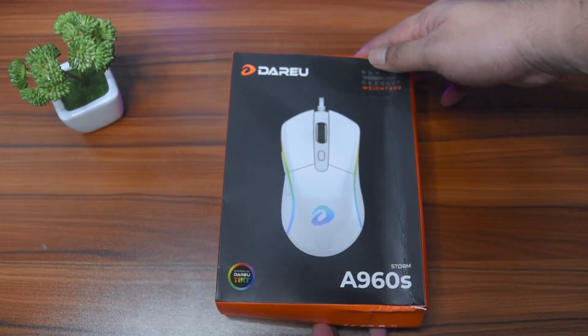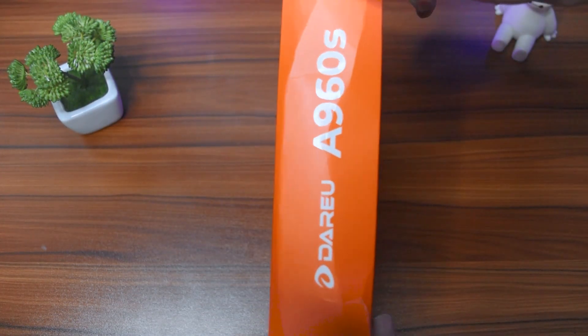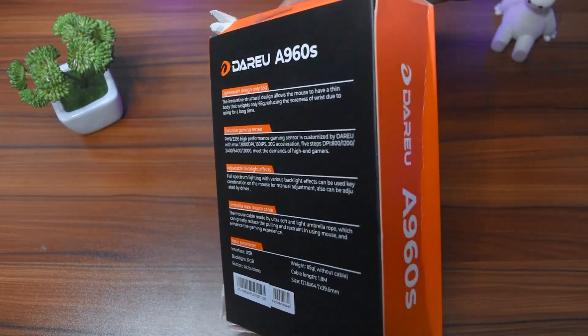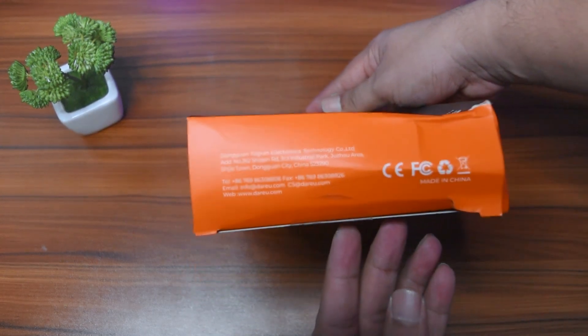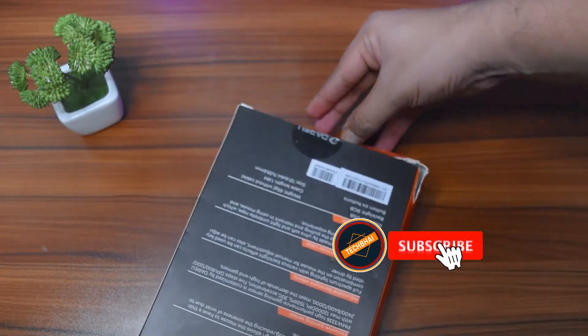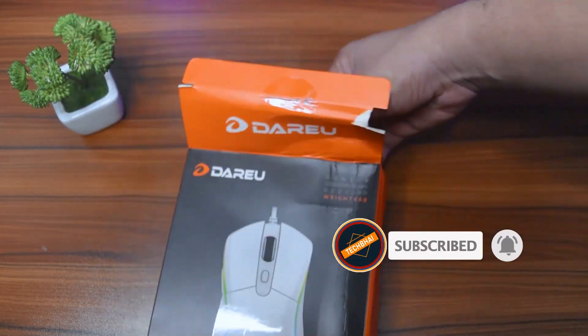Hello Tech People! Welcome to yet another episode of TechBhai. This is from a brand called Dario, the model number is A960S, and the S stands for STORM.